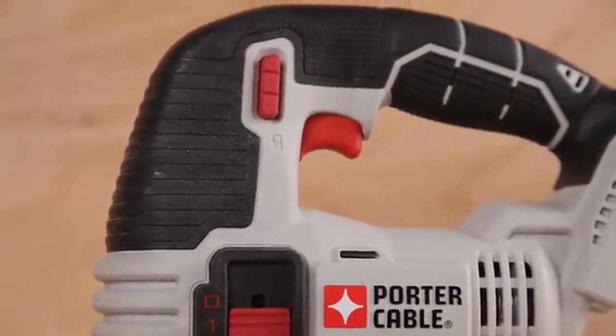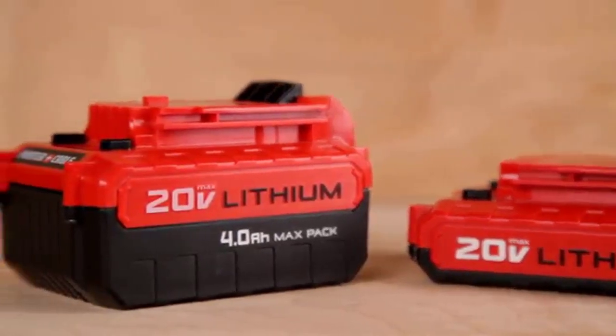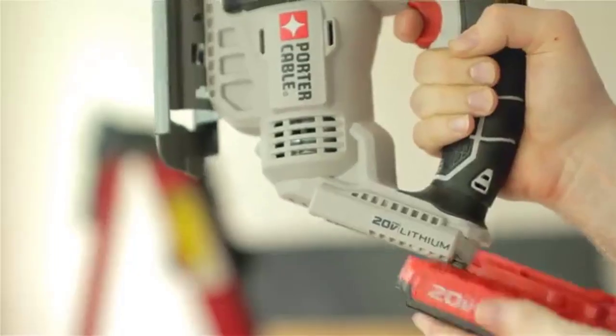The 20VMAX Cordless Jigsaw features three orbital settings to give you control. Easily adjust the cut aggressiveness across a wide range of applications.